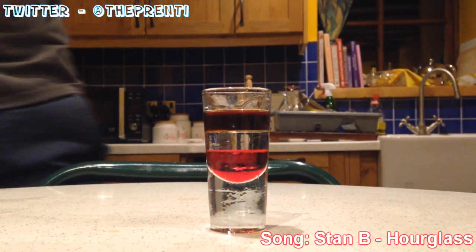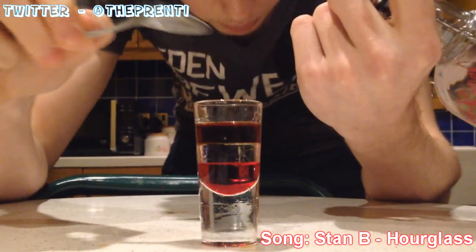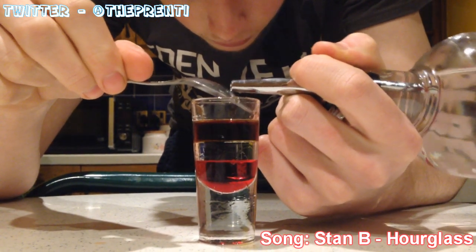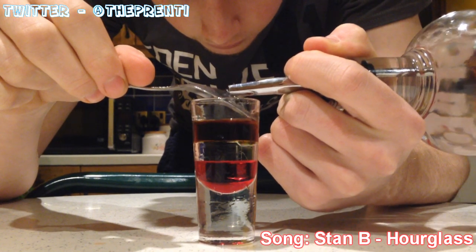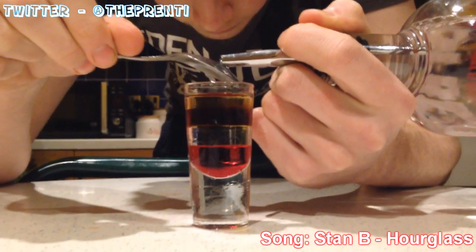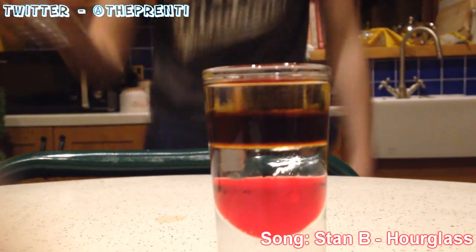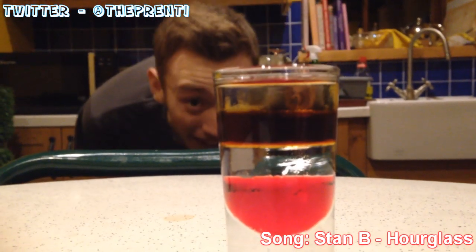Last but not least, once we wipe the teaspoon again, we're gonna put some Absolut Raspberry Vodka on here — which I'm probably gonna mess up. If I do, I'll still have it anyway, no biggie. Nice and slow. Keep going. The chart said that vodka isn't... nice and slow. Can we see it? We can see that. There we go guys — that's a quad layer shot.